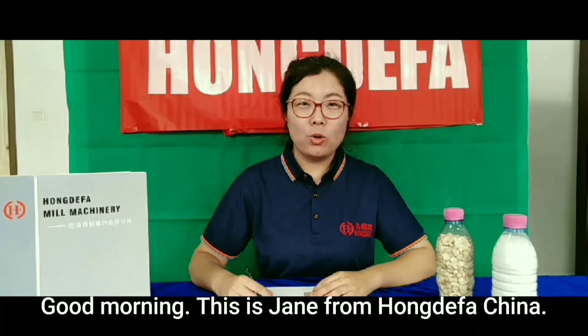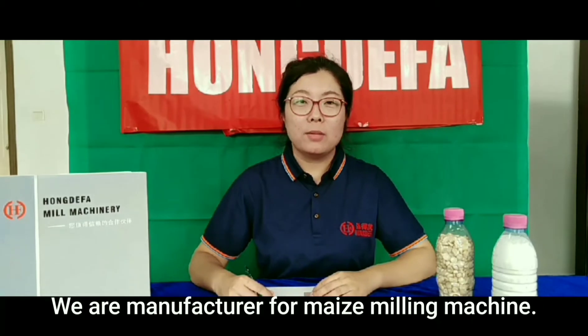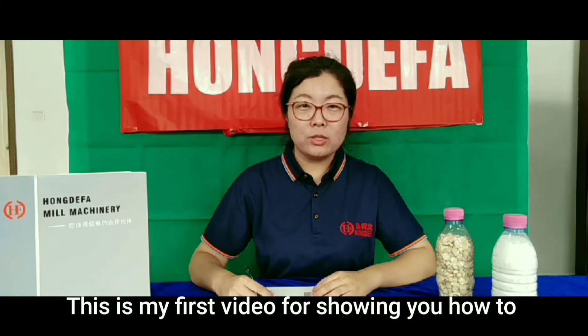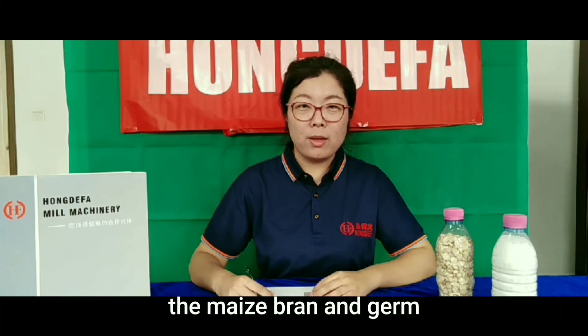Good morning, this is Jin from Hongda Fa Machinery of China. We are the manufacturer for maize kneading machine. This is my first video showing you how to remove the maize brain and the germ.